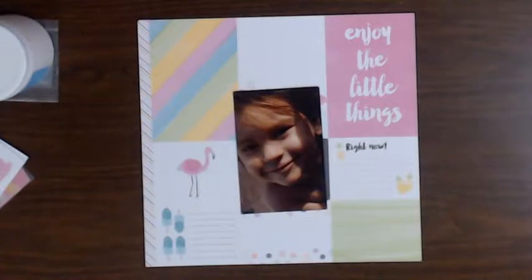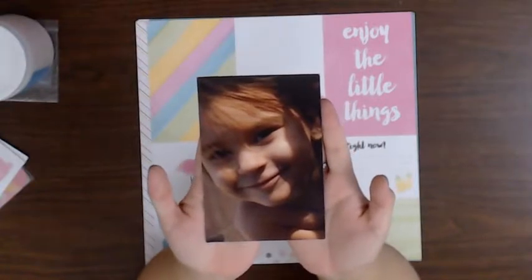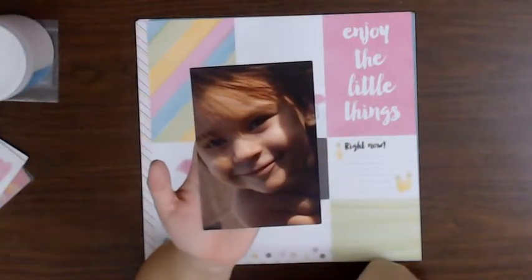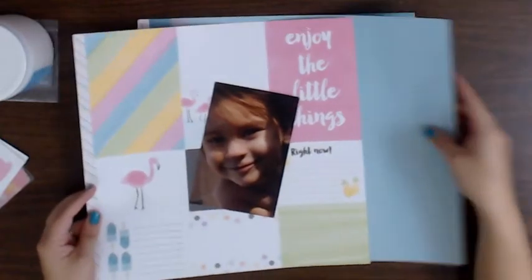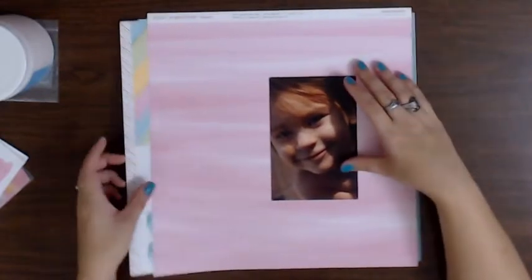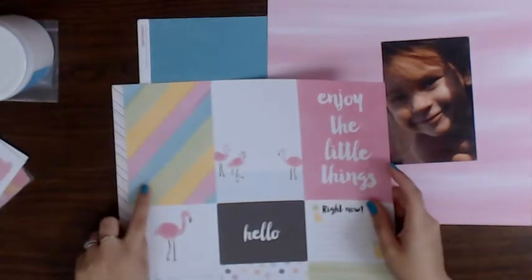I'm going to scrap this photo of Scarlet - I think we were at our aunt and uncle's house. Look at that face - I know all moms say it, but that is the cutest face I've ever seen. I don't know if it's just the way the sun is hitting her face, but it just screams summer to me. I'm going to use this older kit called Calypso and use this as my background.